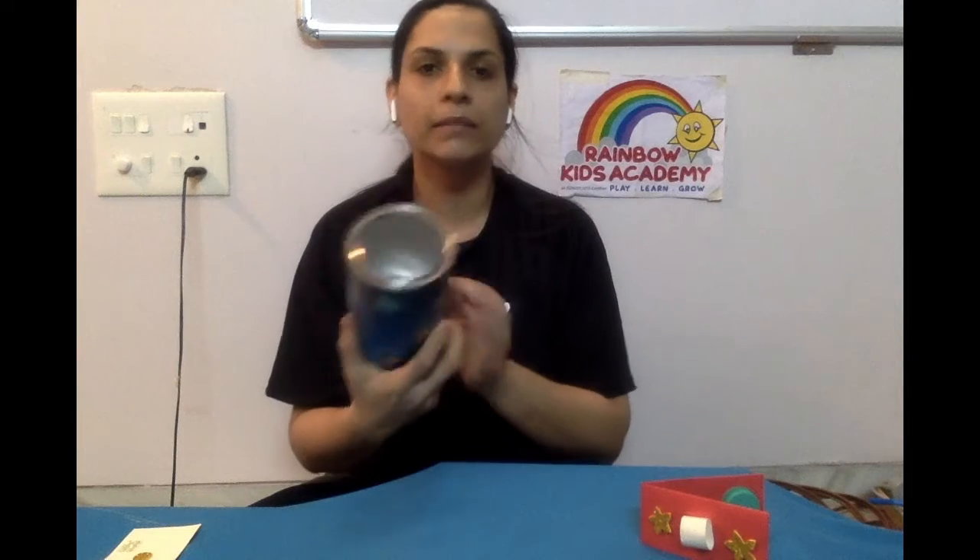Now it's time to make a drum. Listen to my big drum — bang, bang, bang! For the drum, I need any tin. This is best out of waste — you can do it with a tin of your daily use. Take any empty tin. This is an empty tin.